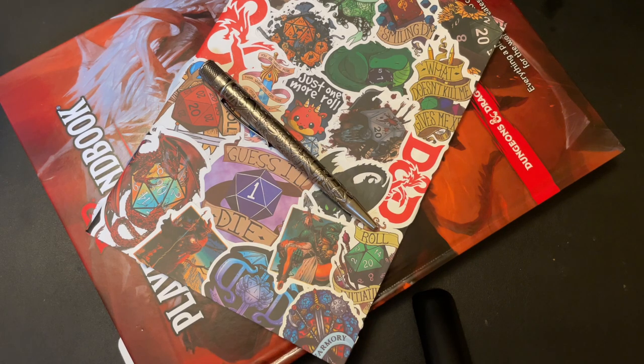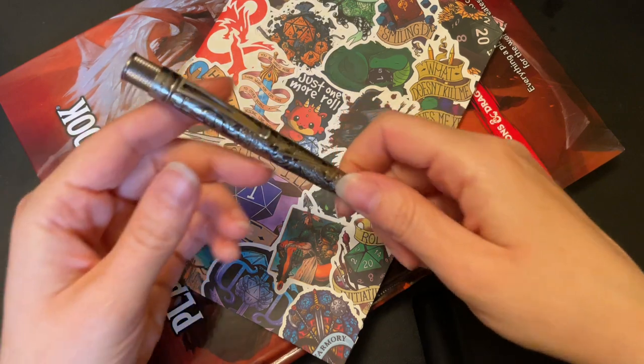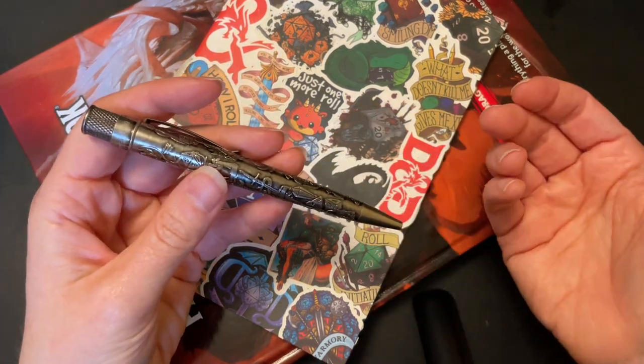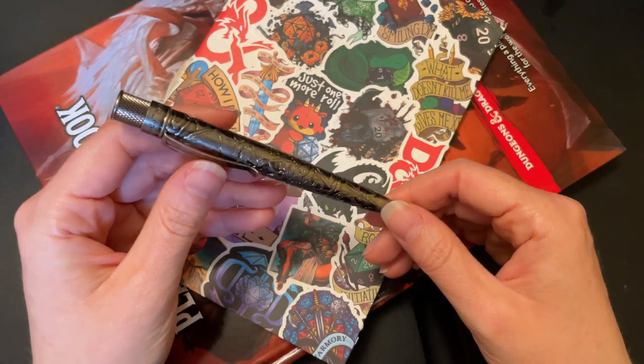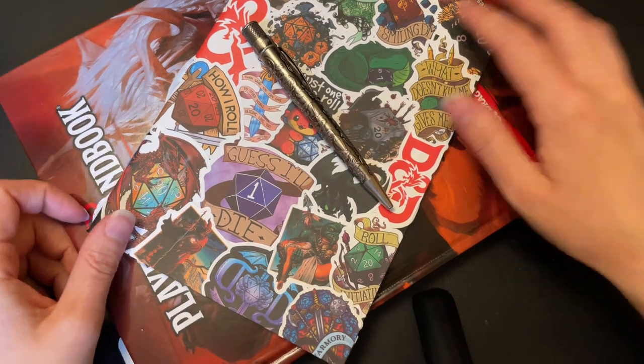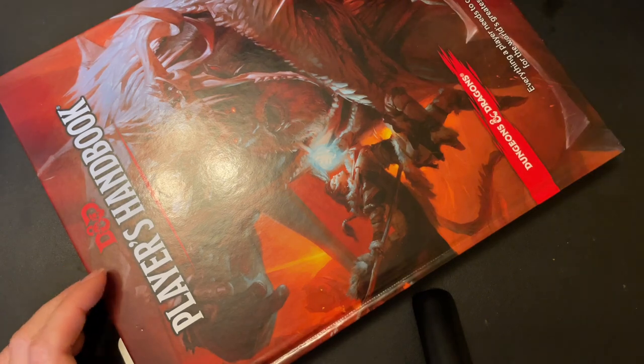Welcome back to Pens and Tea, my name is Carrie. Today we're going to be taking a look at the Retro 51 Goulet Pens exclusive Fire and Dice. I had an unboxing video for you guys and a shocking number of you said that you wanted me to actually do a quick look on this — so 100%, let's do it. It's definitely emulated after good old D&D.